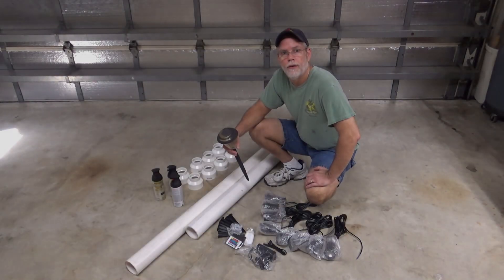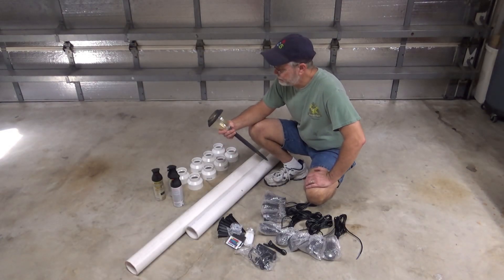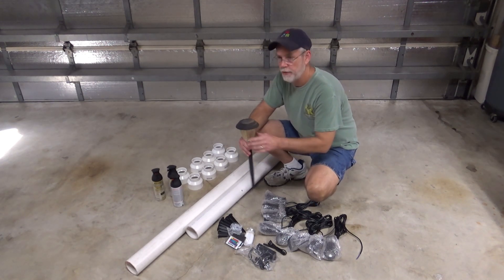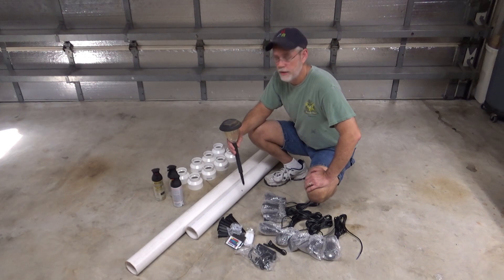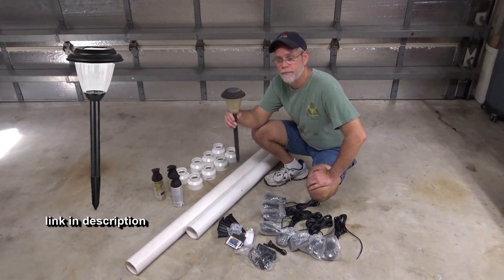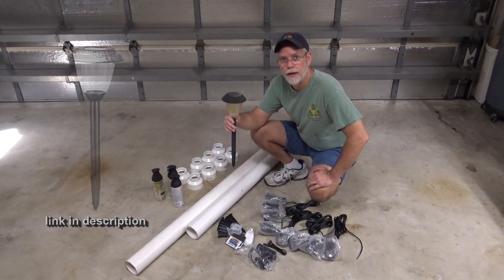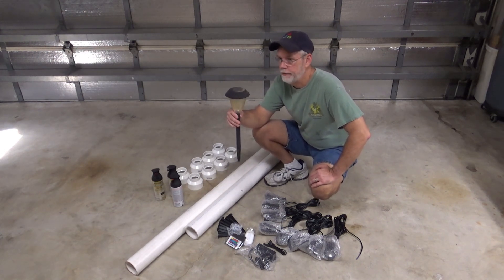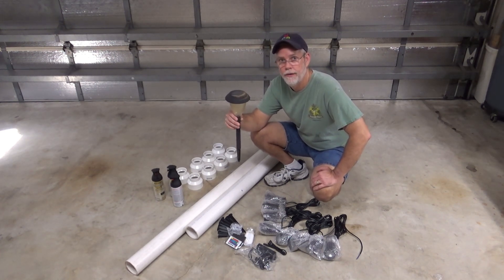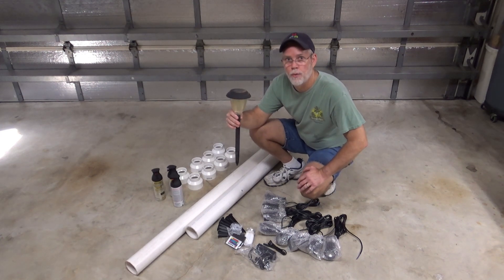Hey folks, this is Bob here making a video today about my backyard landscaping lights. I have these solar lights — I have eight of them and they're pretty much worn out. They don't stay lit that long. I'm down in the south so we do get a lot of sun and the batteries wear out over time.